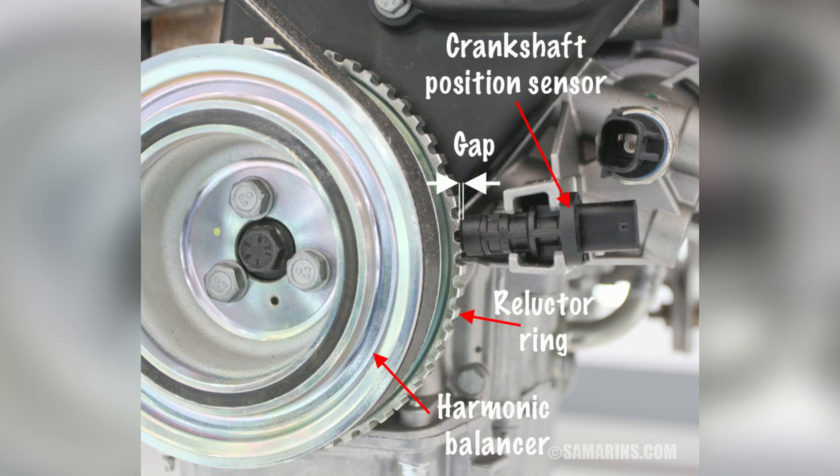You may experience engine stalling, hesitation, or difficulty starting the car. These symptoms can be frustrating and potentially dangerous, especially in critical driving situations.